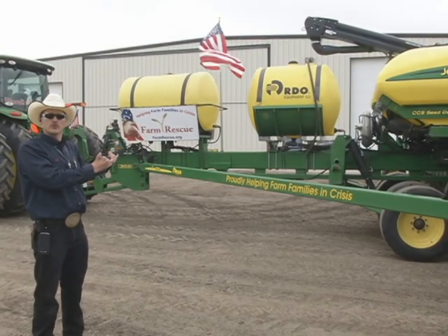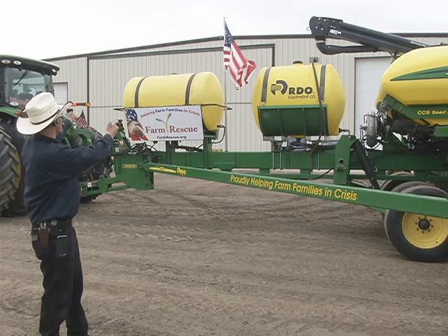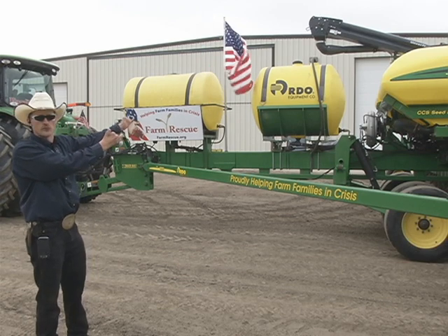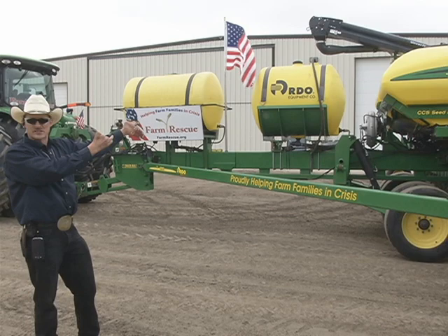Next we'll move on to the fertilizer or the liquid insecticide system on this planter. The front tank is 400 gallons, and the second rear tank is 420, for a total of 820 gallons of either starter fertilizer or insecticide.